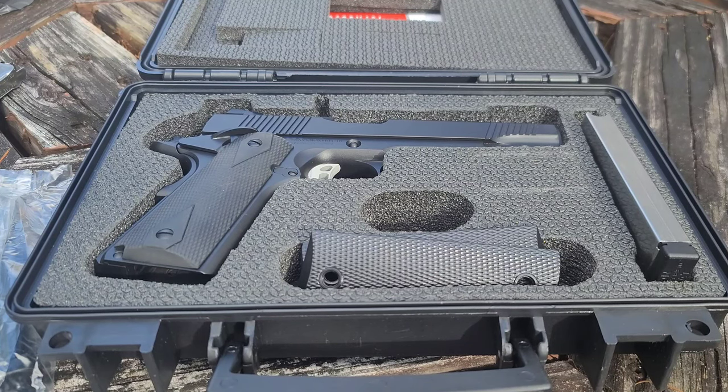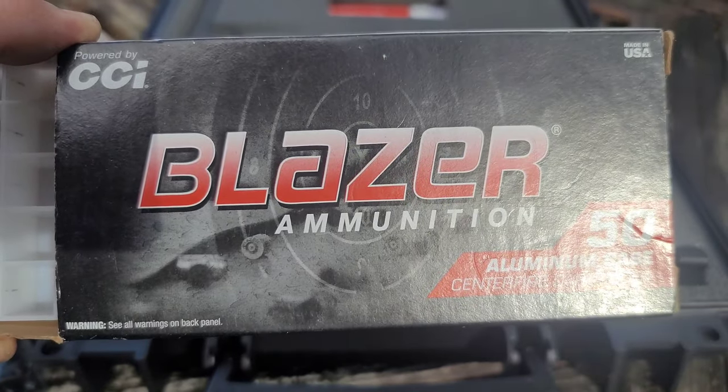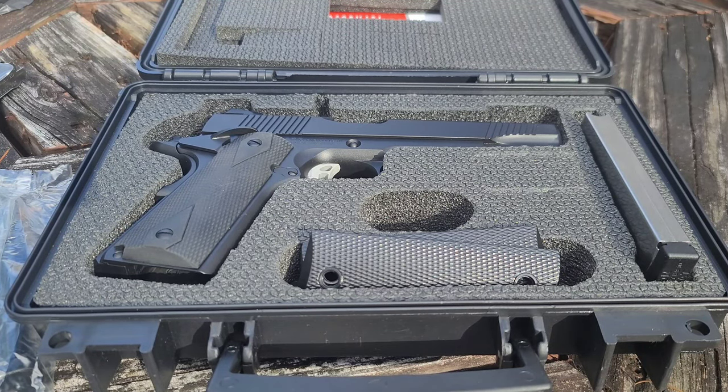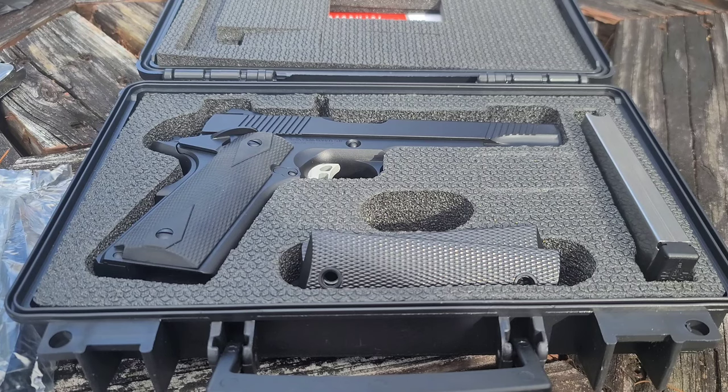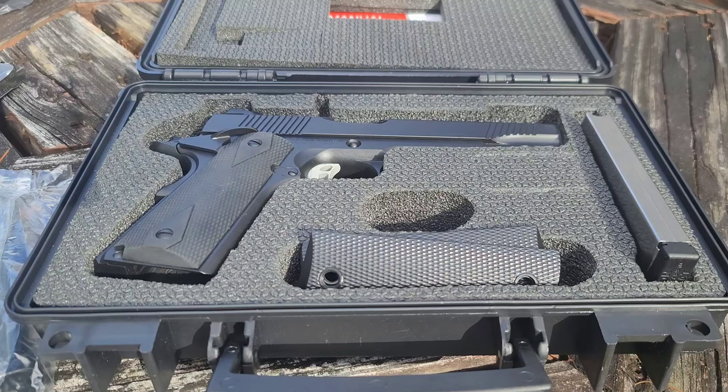My final thoughts: for the money, it's great. I was running cheap CCI Blazer rounds through it — aluminum casing, which sucks if you reload, but decent rounds. You might shop around and find it cheaper than $479 — that's what I paid. I'm a YouTuber and I buy a crap ton of stuff from stores, so I get a little discount. I'm honest: I don't lie, I'll tell you what I think. If a gun doesn't live up to what I think it should — especially compared to a high-end gun — I'm going to say it.